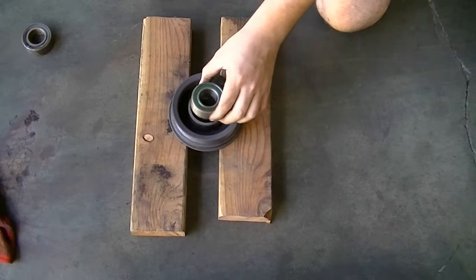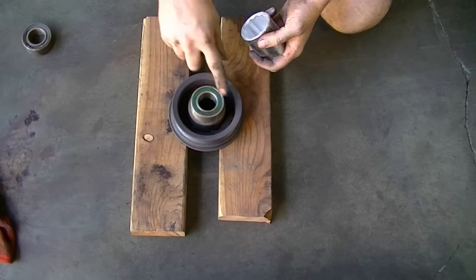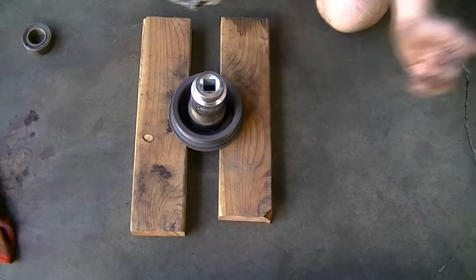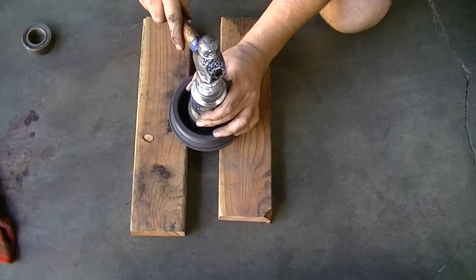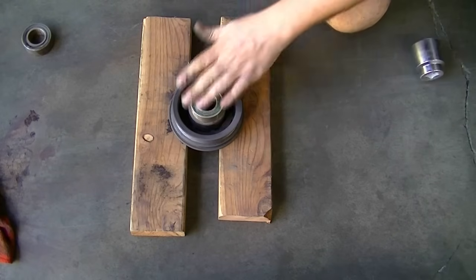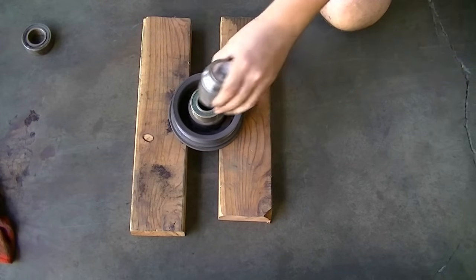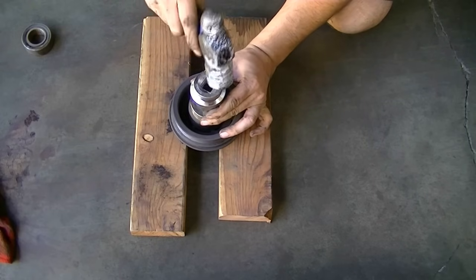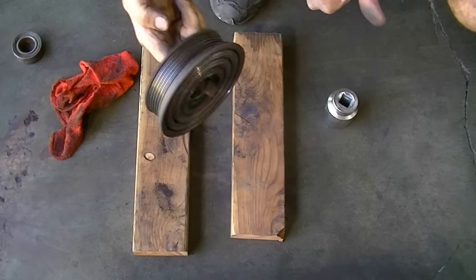As far as how we're going to install the new bearing — I found an exact size socket that matches the circumference of the bearing. We'll start it with the hammer method, and then I'd planned to use a bench vise to press it in all the way. But it's going in pretty easy, so if you don't have a vise, you can probably just get away with the hammer and socket method alone. And there we go — all in there, and the pulley is spinning freely now.